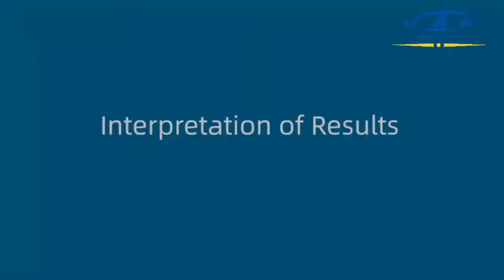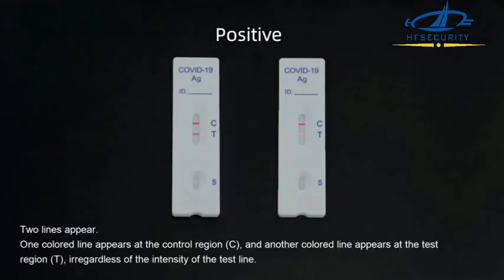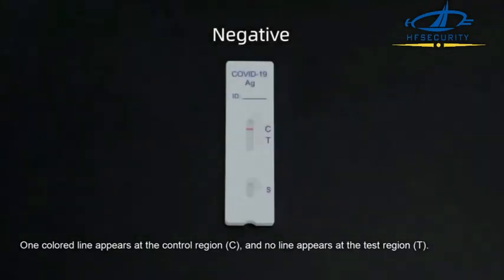Interpretation of Results. Positive: Two lines appear. One colored line appears at the control region and another colored line appears at the test region, regardless of the intensity of the test line. Negative: One colored line appears at the control region and no line appears at the test region.